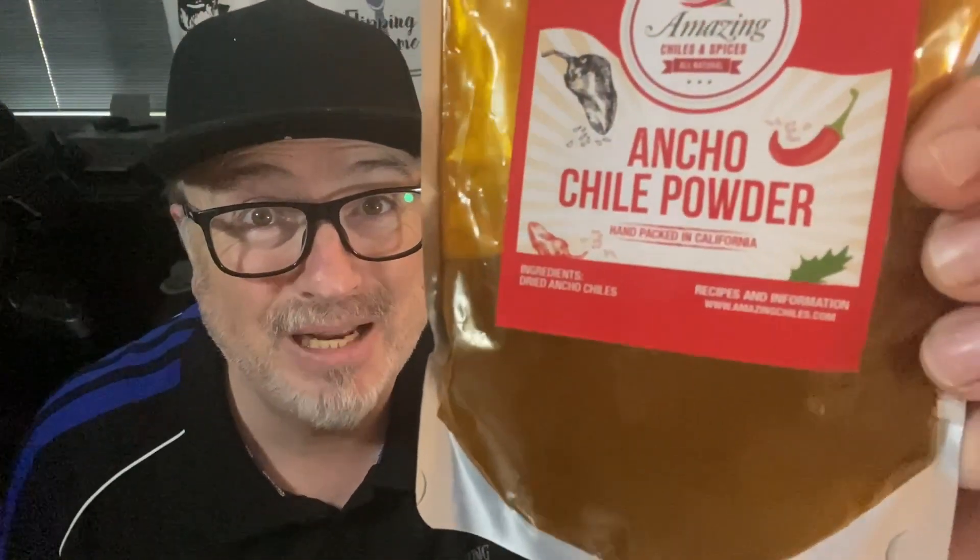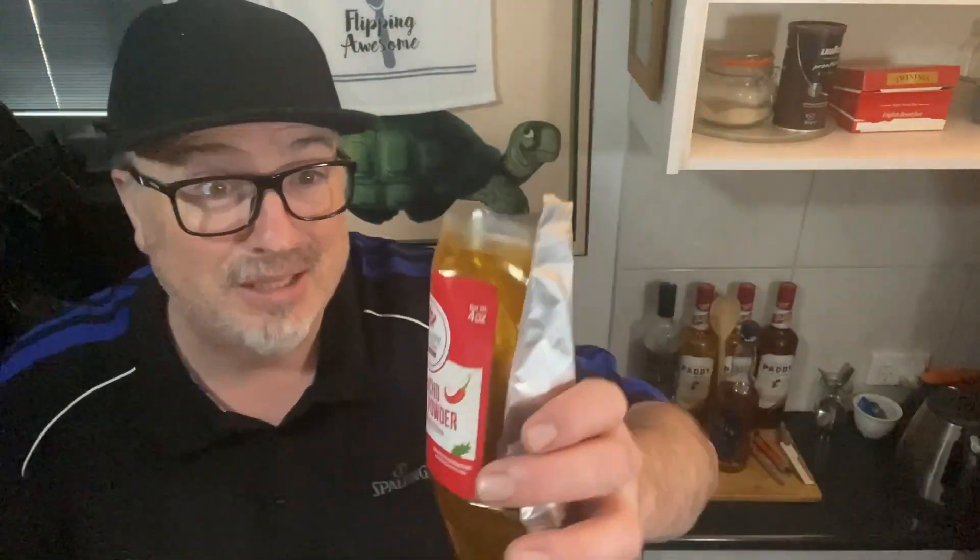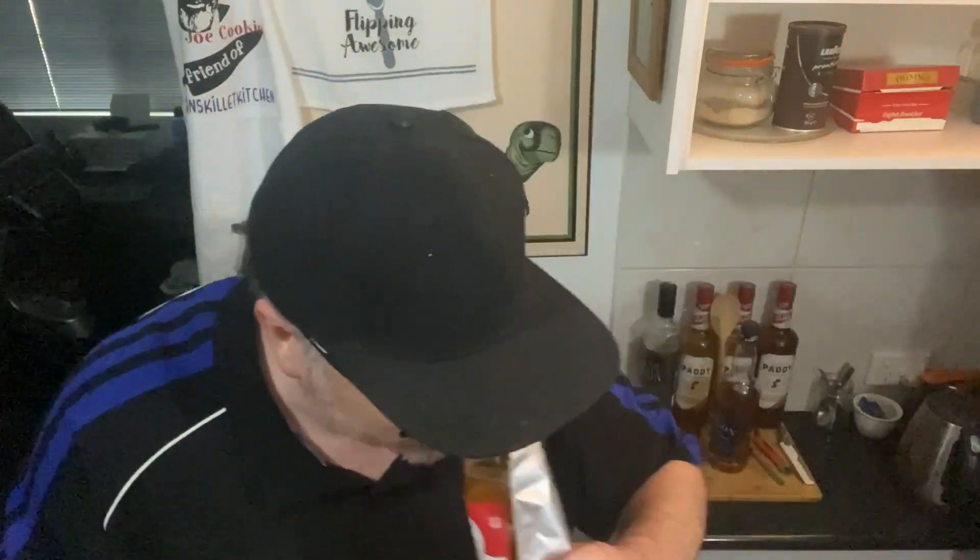Ancho chilli powder, folks. It's used a lot in Mexican cooking and so forth. I've probably had it before in Mexican food I've eaten, but I've never tried to cook with it. That's a really interesting smell. I'm going to try a bit of this. It's smoky — it almost tastes a bit like paprika. There's a bit of spice to it. I reckon this is going to be fabulous.